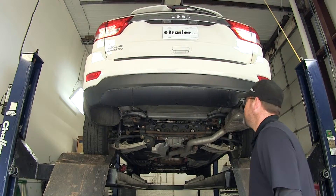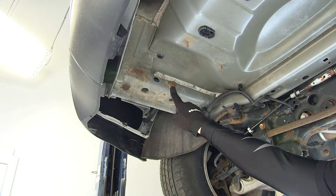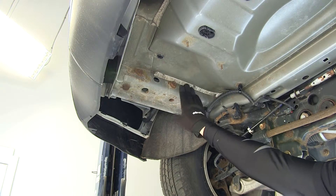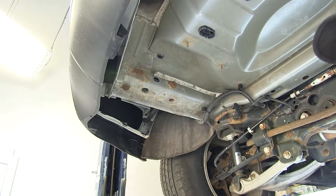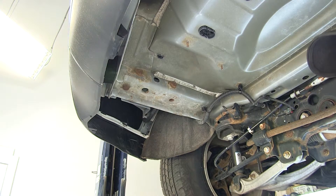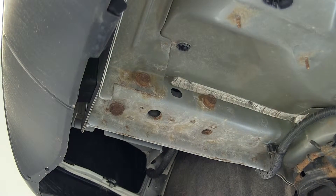To begin our install we'll first point out the attachment points. We're going to have a total of 4 attachment points, 2 on each side. These attachment points are the manufacturer's bolts that go into weld nuts inside the frame. After we remove the manufacturer's bolts we'll hang on to them and reuse them to secure the hitch. Keep in mind that each process we do on the driver's side will be repeated identically on the passenger side, as the attachment points and hardware are exactly the same.